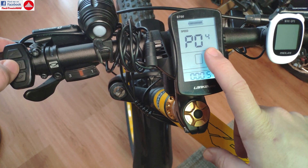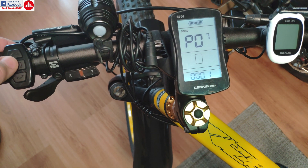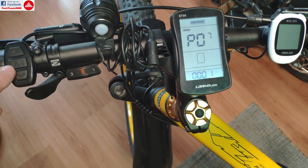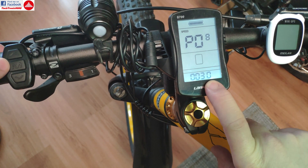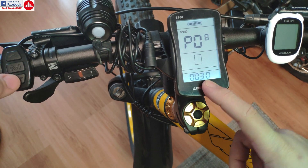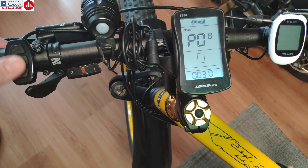Here are the parameters — we are going to cover those in another video. Today we are just going to unlock the speed. We are going to navigate using the M button here until we have P08, and this is the speed limit, which is set at 30, but the bike does 25.